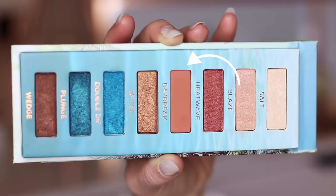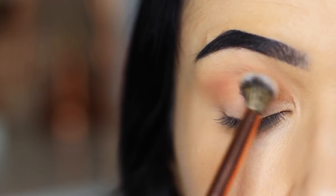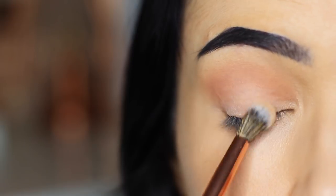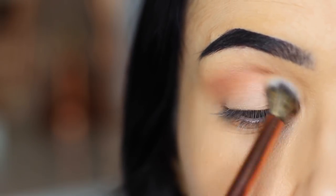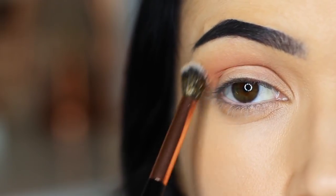The first shade we're going to take is this terracotta shade. I'm going to apply this with a blending brush all over the crease area, but also a little bit on the lid as well. Don't worry if it comes down a little too far — just make sure you're concentrating mostly in the crease because this will create that nice blend for us.